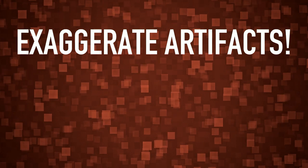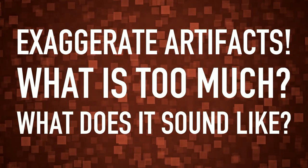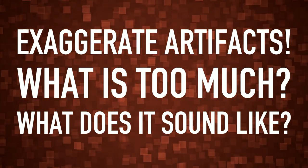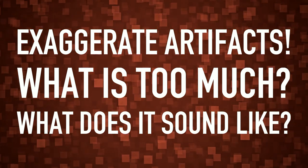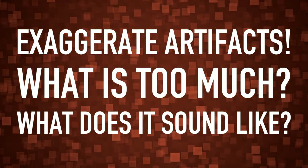A good tip is to exaggerate artifacts to get to know what's too much and how it sounds. If you know how something sounds, it's easier to notice it in different situations. But if you haven't considered a particular artifact, you're much more likely to miss it.